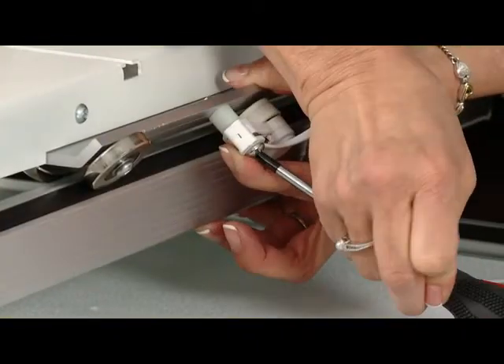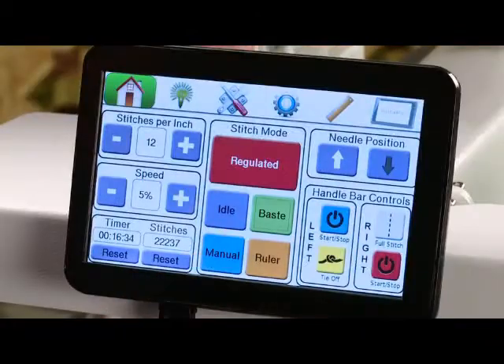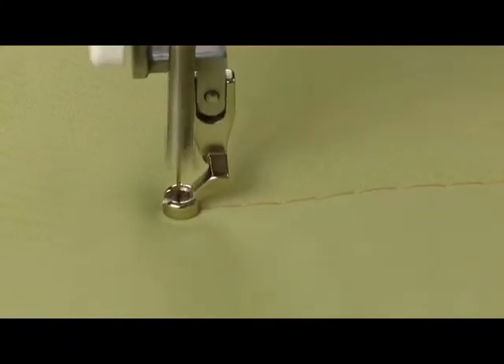Today we're going to show you how to assemble your machine as well as some basics so that you can get started quilting. I do recommend that you keep your manual handy so you can refer back to it whenever necessary. Let's get started.